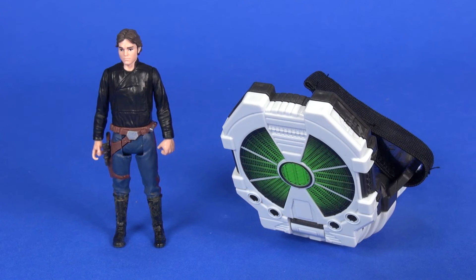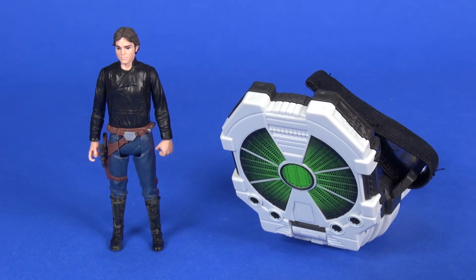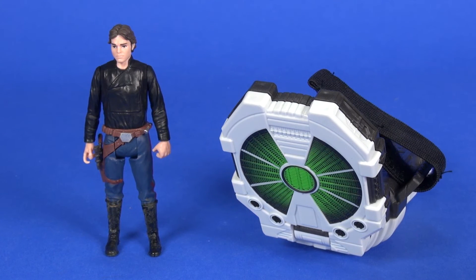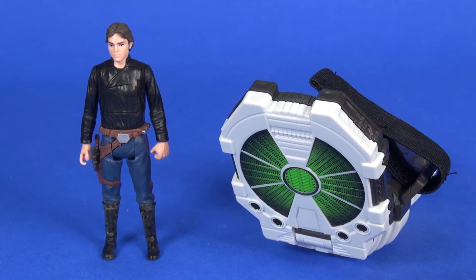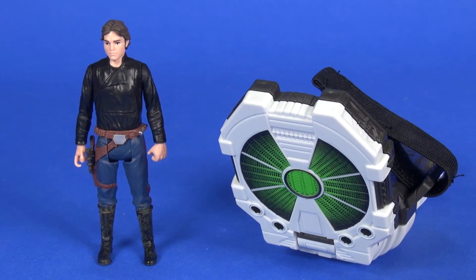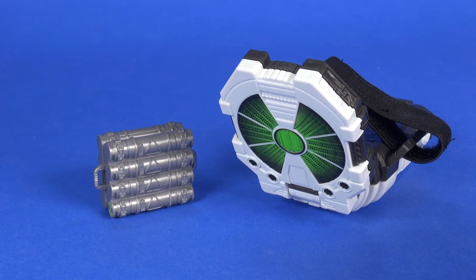As for the Force Link sounds for Han Solo — lines include 'Best pilot in the galaxy, you ready with those coordinates?' along with blaster sounds, and tapping during blaster shooting gets additional dialogue like 'Stay sharp, I've got enemy targets incoming, come on get us out of here.' These are the same sounds as on the Kessel Run Millennium Falcon figure, so nothing new.